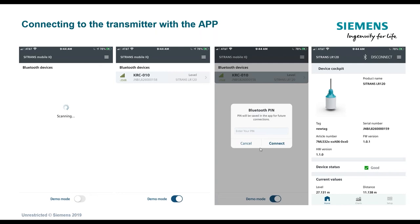The app will ask for a four-digit PIN number, which is shipped with every transmitter. You must enter this PIN to connect via Bluetooth. Once entered, the screen shows what they call the cockpit, displaying basic parameters of the transmitter: an image of the device, model number, serial number, firmware version, status — typically a green box indicating a good signal — and current values based on its out-of-the-box situation.